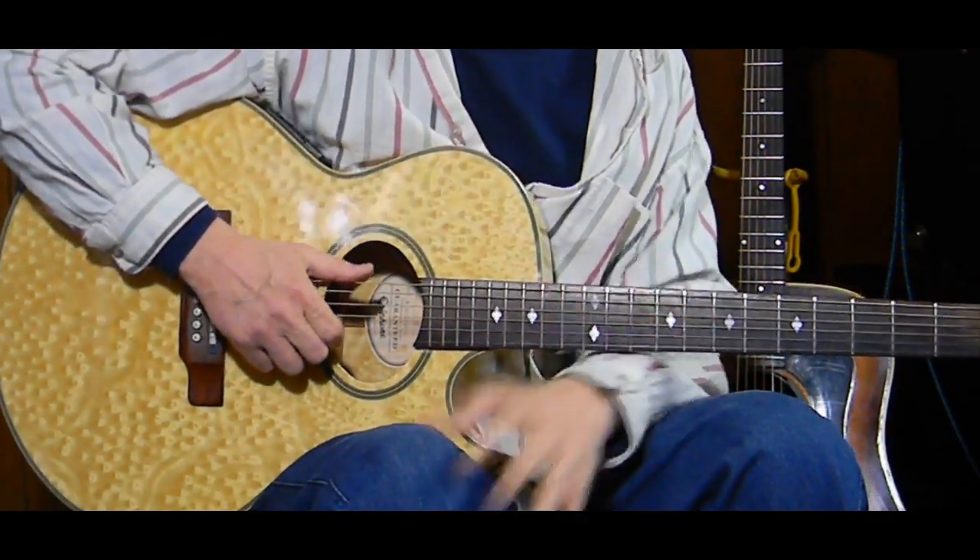Most songs I teach I also do a performance video on, and they're on the website at TriadMusicStudio.com - you can go there and check out both the performance and the lesson. I'm going to do a live performance on this one as well. Hope you like this song, hope you like the lesson - as always, thank you for being here, please subscribe, and thank you so very much. Later!